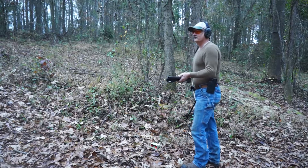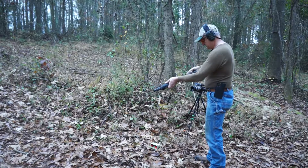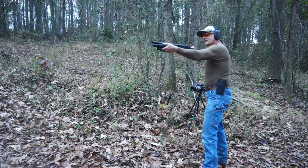All right, it takes four of them. All right, this is just a point and shoot. And we're ready to fire. So let's just see what happens here.